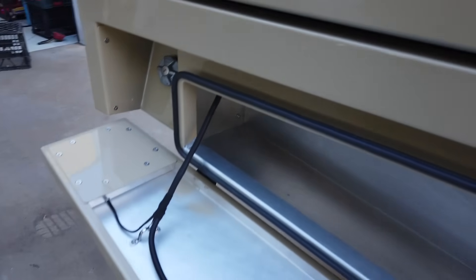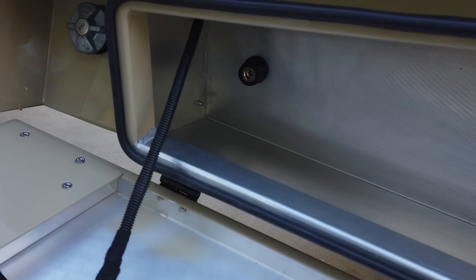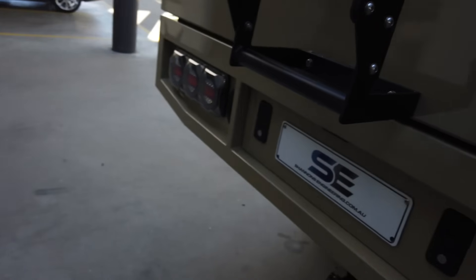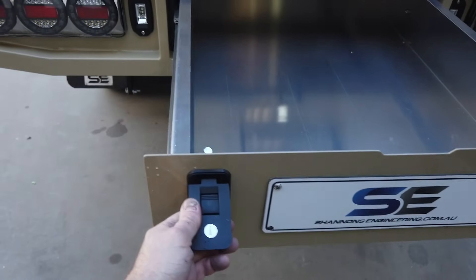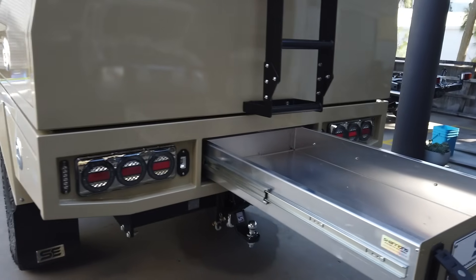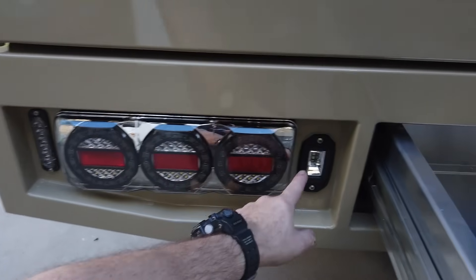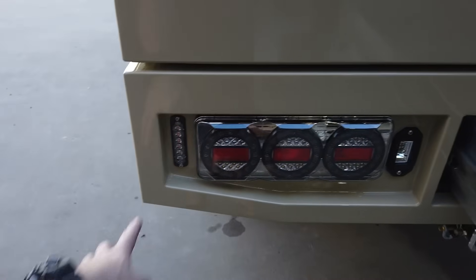In the tool box we have central locking, the ARB quick-connect outlet, and the fuel filler hidden in the back there, out of the way. We have an aluminium trundle drawer. With the back end here, we've actually moved the tail light over a bit — we've gone with a smaller reverse light to allow room for the strobe lights.